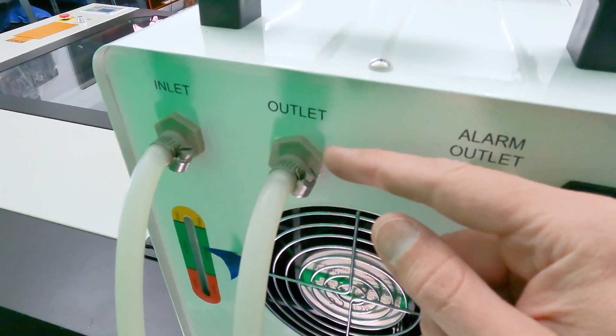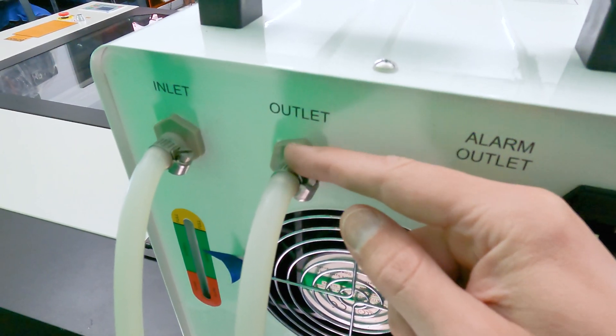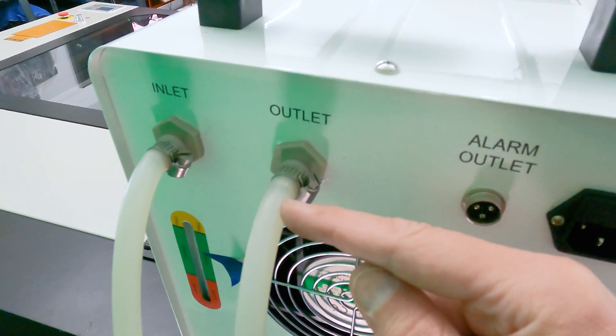I'll keep the hoses in place with some hose clamps. I tighten these down just so that the clamp starts to bite into the hose.